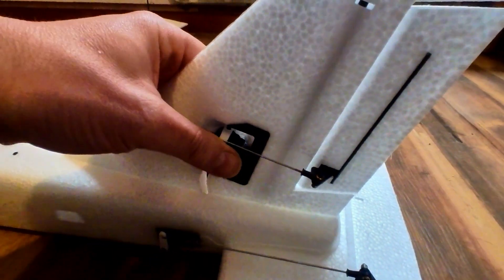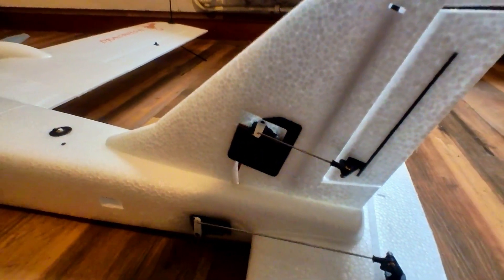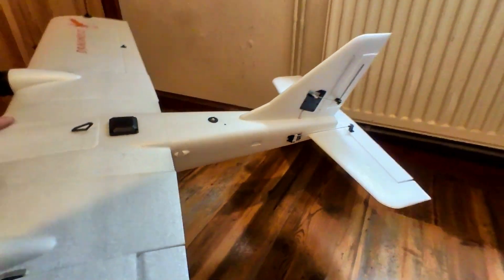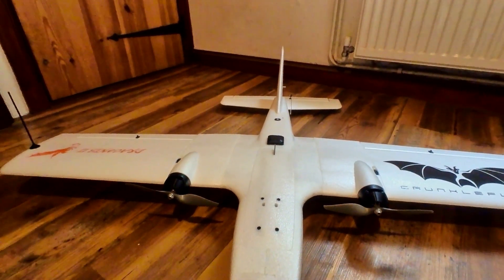One quite nice thing is that the servos are held in by these plates, so you don't have to glue the servos in, making changing them a quick and easy thing to do. So yes, that's about it really. The maiden will be coming up soon and we'll see how she flies.